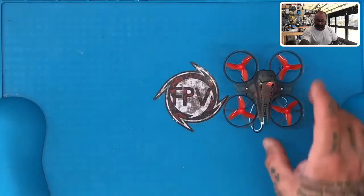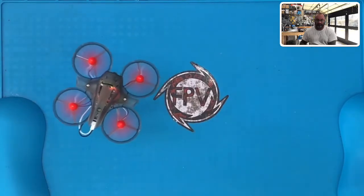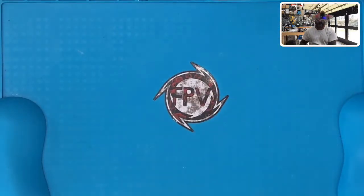I'm going to put this in the center of my table and show you guys how easy this is to fly. I'm going to put it in angle mode — the first switch up — and I'm just going to arm it. And here we go. As you can see, it should be in front of both cameras right now.